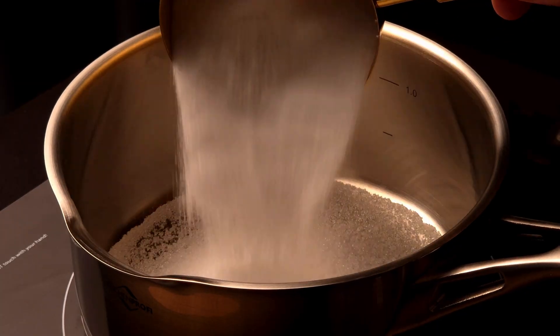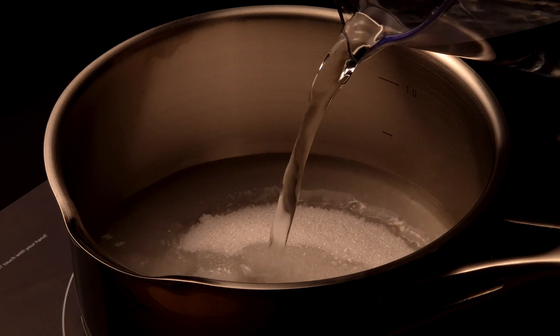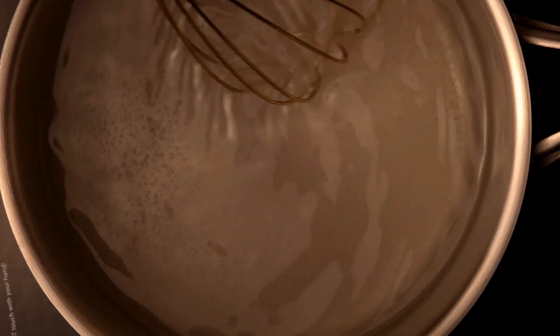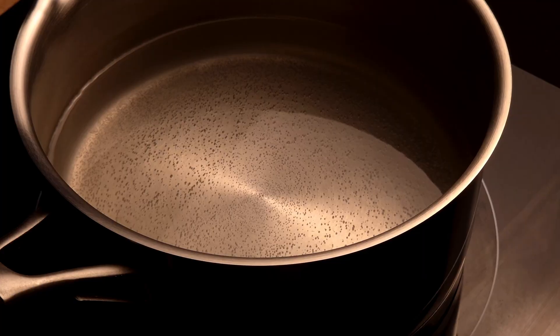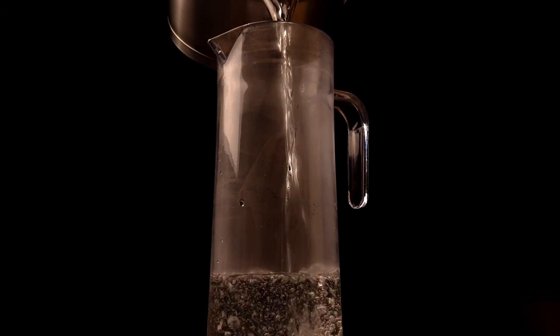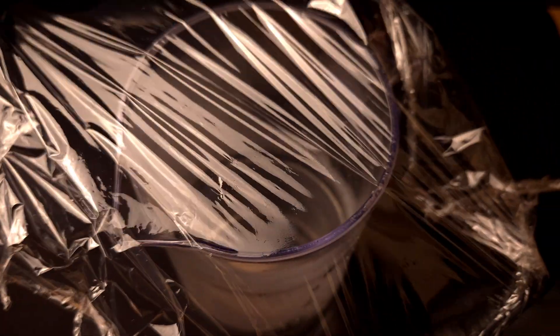I pour sodium acetate into a pot and cover it with water, then heat it up until the crystals are fully dissolved. The goal is to create a saturated solution — the so-called living salt. Once it's ready, I transfer the liquid into a clean container and place it in the fridge, where it needs to cool down so that the magic can happen at just the right moment.